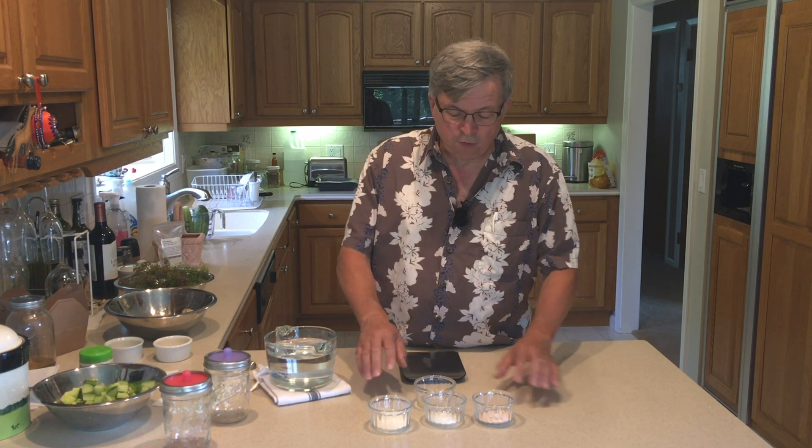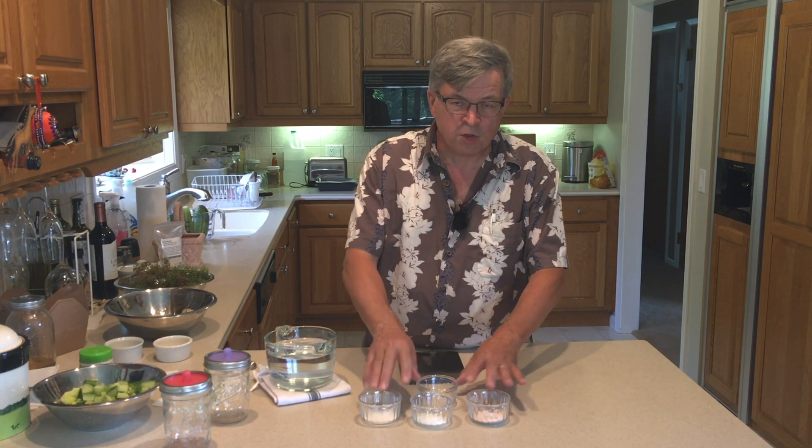We've got everything out of the garden and now we're going to talk about brine, because brine is the key to fermentation. Brine is what makes an inhospitable environment for bad bacteria and a hospitable one for good bacteria — that bacteria is the lactobacillus bacteria. We're creating lactic acid, but brine concentration is key.